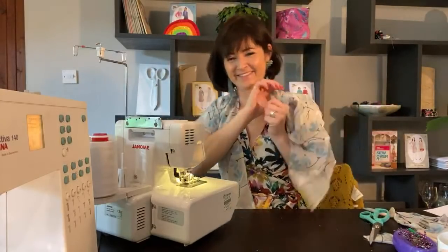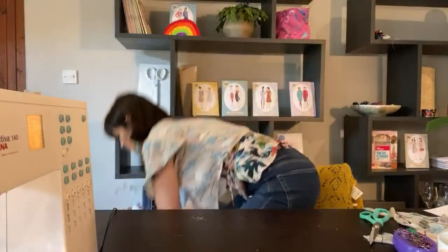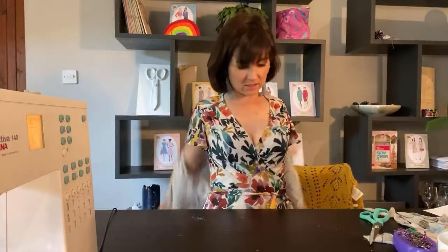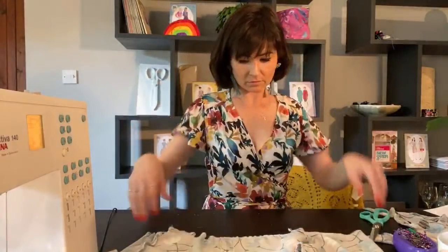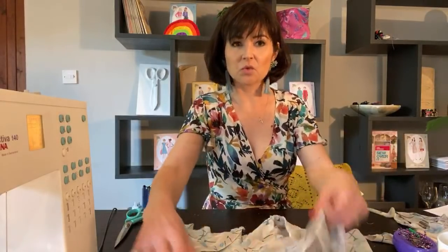They're looking extra wingy because of the fluted sleeve underneath. Okay, let's put this down. I'm going to trim these off. Now we are going to join the skirt to the bodice.